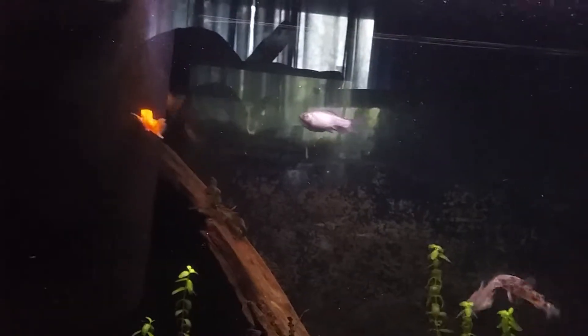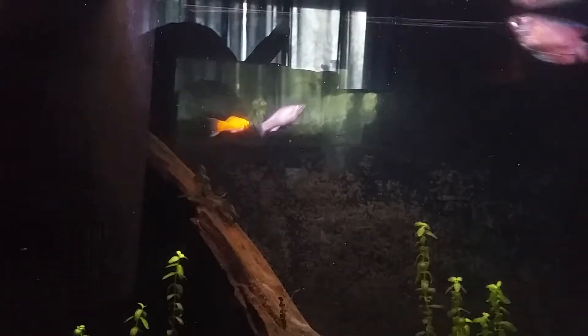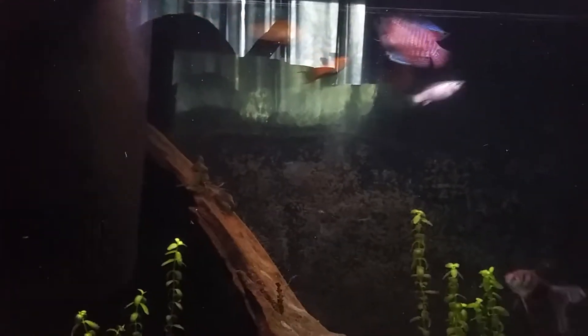I had one male Mollie left — that orange Mollie in the back. I've actually had this guy for over a year. That's one of the fish that was born from that big female I had before. And I still have little Issei in here — he's a tiny little black Mollie, he's in the back there.